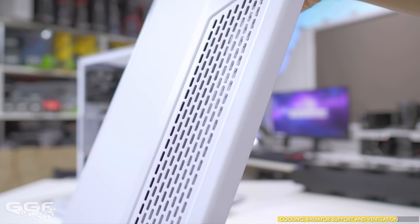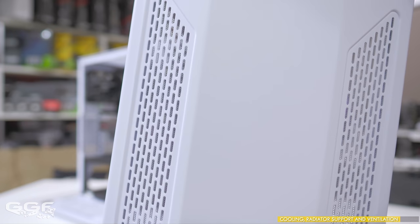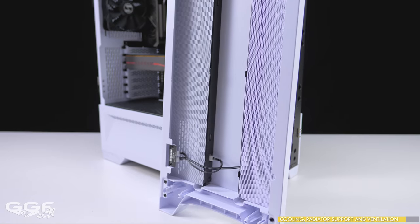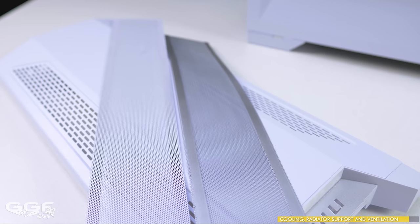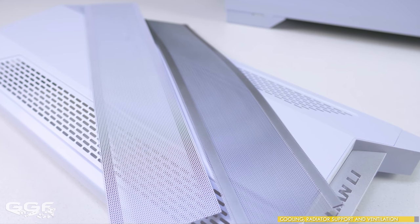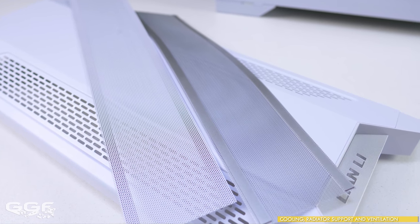Chassis ventilation is pretty good all around, with large vented gaps at the front and another large gap at the very bottom of the front panel. Dust filters can be found at the bottom under the chassis for the power supply, as well as two on the inside of the front panel — one for each side. Interestingly, the front dust filters are colored differently on each side, with a dark and a light side — presumably the light side faces out for better RGB lighting. One magnetic dust filter can also be found on the top.